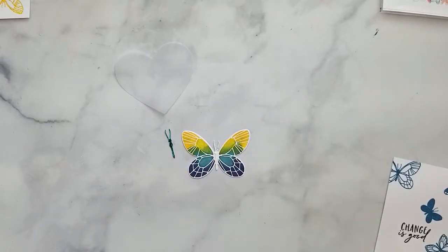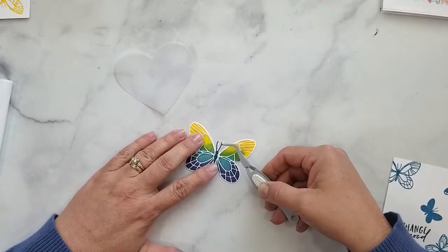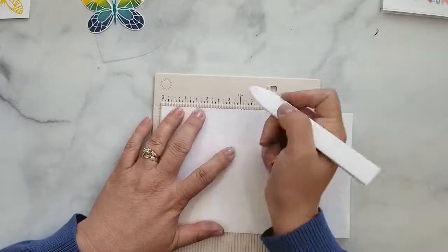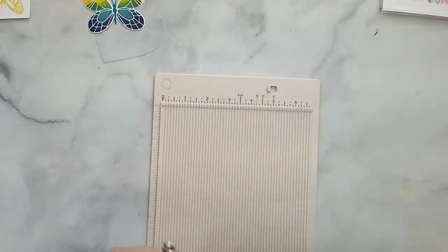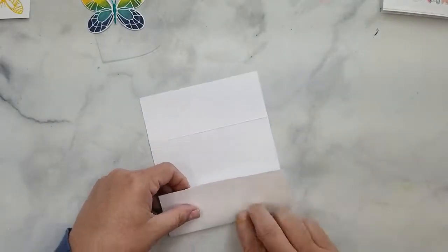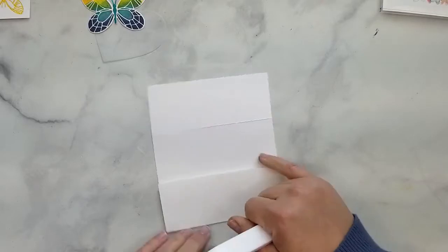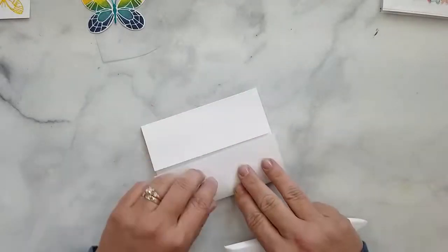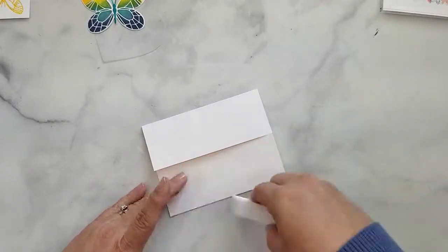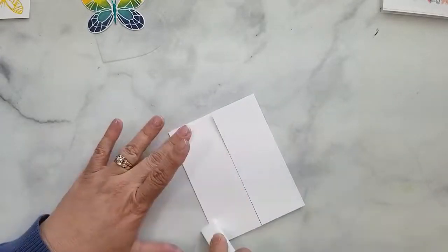I'm going to use some Gina K connect glue to put the foiled body onto the butterfly. I have a piece of 80 pound Neenah cardstock, eight and a half inches wide by five and a half inches tall, scoring it at two and one eighth of an inch, then flipping and scoring again at two and one eighth of an inch, and folding along the score lines to create our gate fold card.